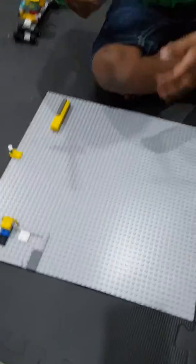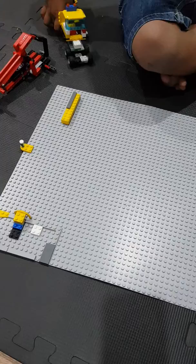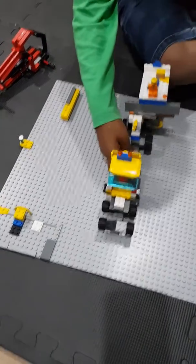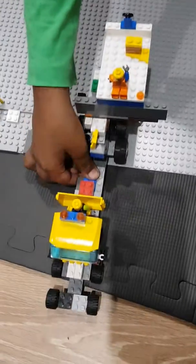I am going to show you my Lego board now. This is the first machine I made — I keep it here and it launches, giving it a launch.